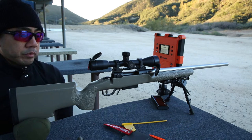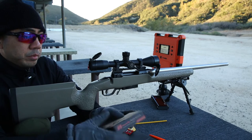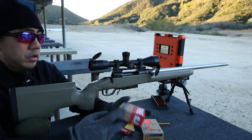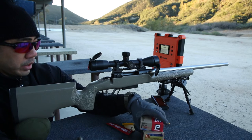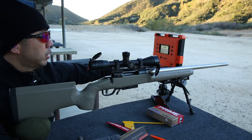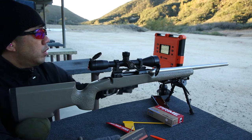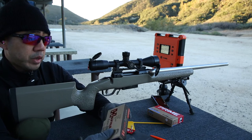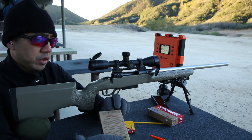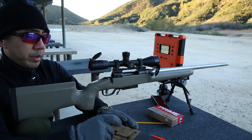This is my first 6.5 Creedmoor. Since I am going to be reloading, I want to at least get a baseline with this gun. I'm using the Hornady 140 grain ELD Match and the Prime Ammunition 130 grain — I believe a normal bullet. The Hornady is pretty much the baseline standard right now. I'm going to try that first and get some chronograph data with it, so I at least know my velocities out of a 24 inch barrel. Most manufacturers do their baseline chronograph data on 24 inch barrels. I usually shoot 26, but I kind of want to go shorter on this.